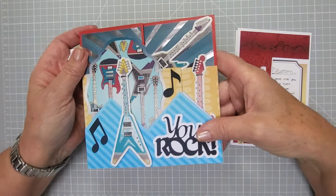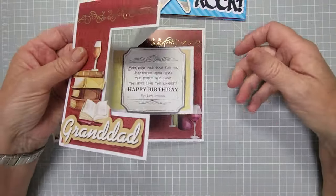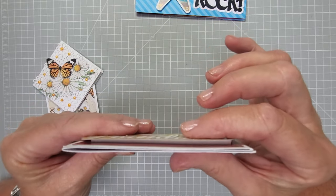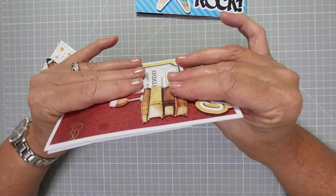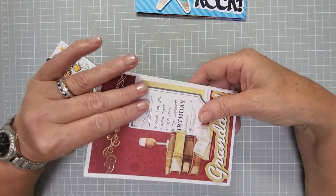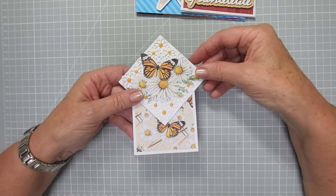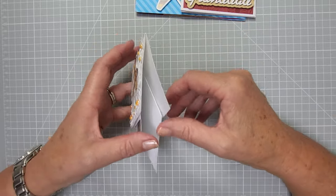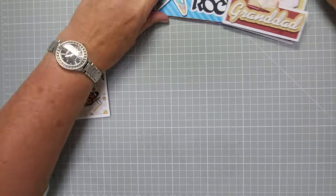Again we've got another dimensional one here, a different shape — we've got a rectangle, we've got a square, and there's also dimension underneath with quite thick foam pads. It's going to be a large letter in the UK because it's more than 5mm thick, but you can still put it in an envelope and it'll be fine. And then finally we've got ones that are odd shapes — when you've got a card that's an odd shape you can still pull it into a rectangular envelope.